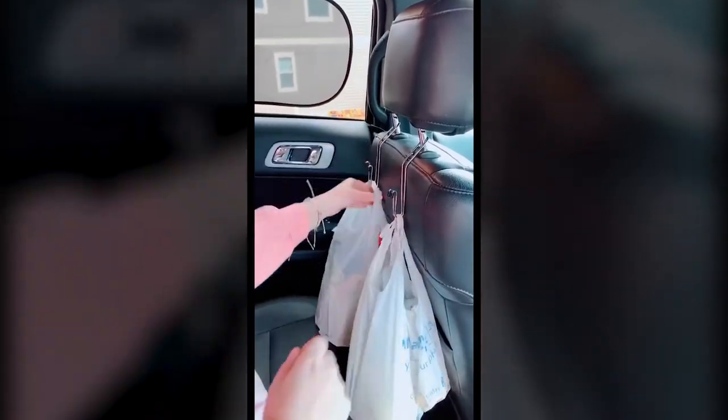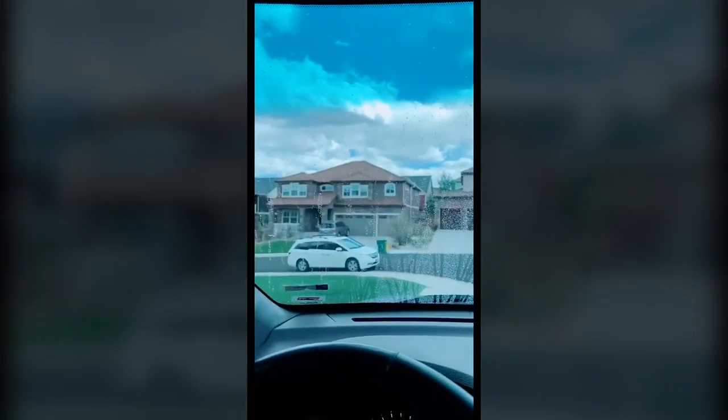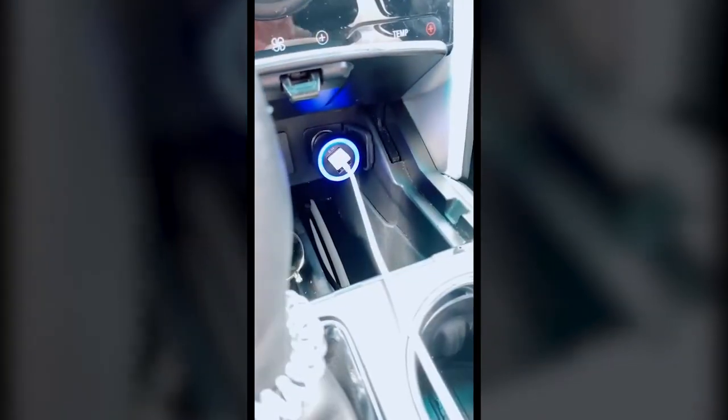This tissue holder fits right on the visor. These purse hooks are handy for so many different things like groceries, bags for people in the back, your purse, a jacket, or if you want to hold up your phone to watch a show in the back. This Rain-X water repellent is so great — you just spray it onto your windows, rub it in, and it repels the water. You can see the difference from the side that has it versus the side that doesn't. This multiple USB charger goes right into the cigarette lighter spot so you can charge multiple devices. And lastly, this light that plugs into the USB port for a party in your car.